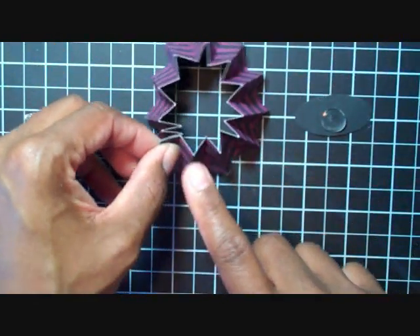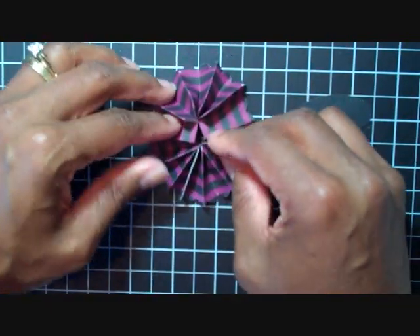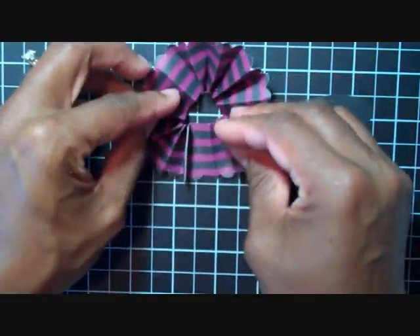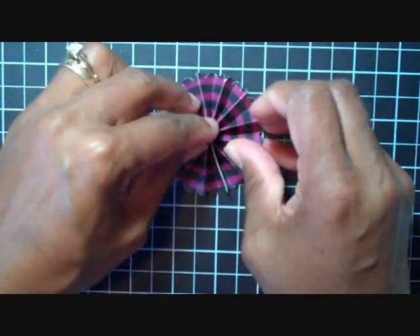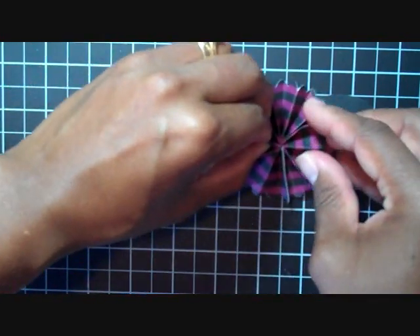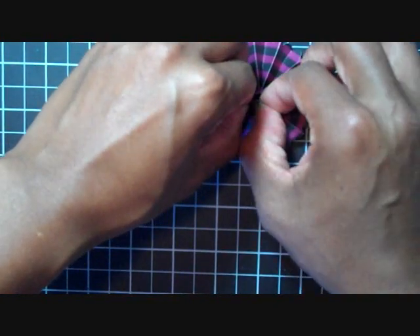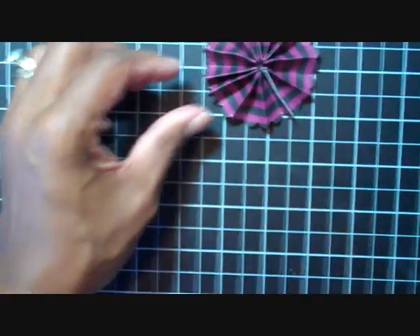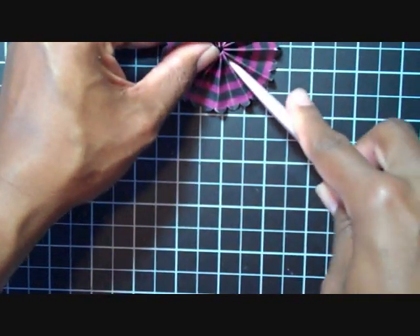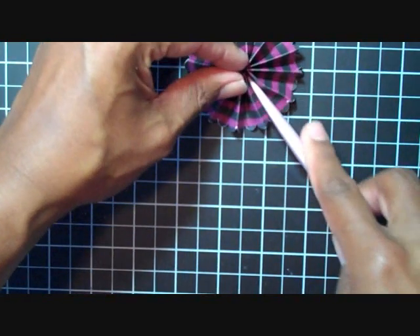What you want to do is keep the scallops on the outside and kind of just push down and collect the scallops together — sometimes you have to work with it because it may fight against you. Now that I have it pinched the way I like it, I'm going to pick it up and stick it to my glue dot, and then I like to take my bone folder and run it in the valleys to make sure it's stuck to the glue dot, because if not it's going to pop out.